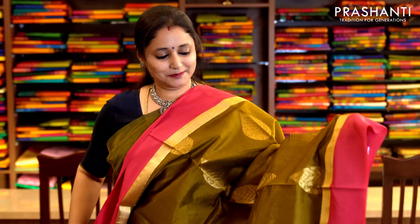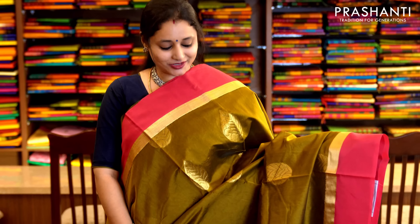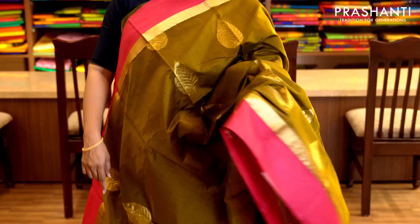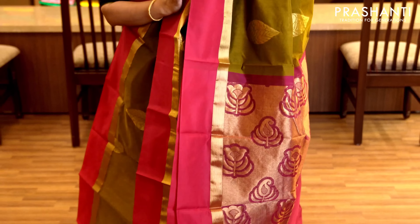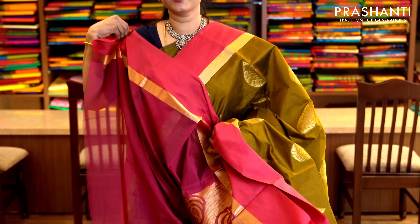Menti green and pink with kurvai style border on either sides and a small zari running along both sides of the border. The body has got zari woven buttas with a rich zari woven pallu. It has a contrast pink blouse. Priced at 1,520.